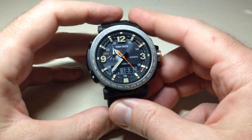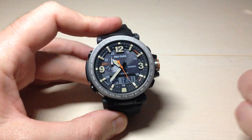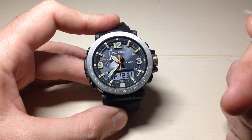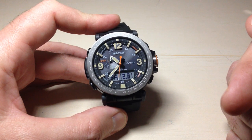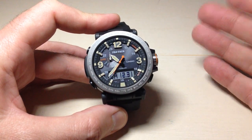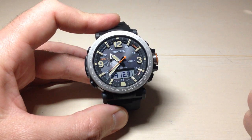In today's video, I'm going to show you how to turn on or off button tones on your Casio Protrek PRG600 watch. This is module 5497 from Casio. This is a function that's available on a lot of different watches, including most of the Casio watches.